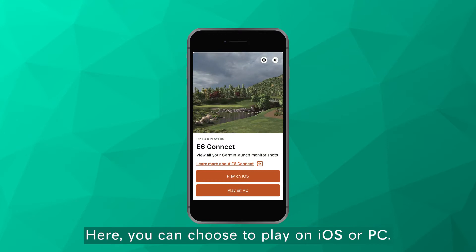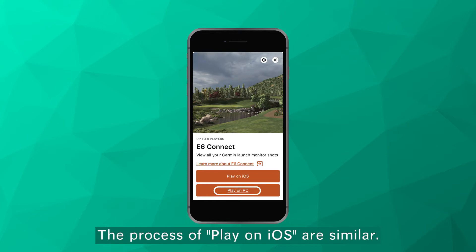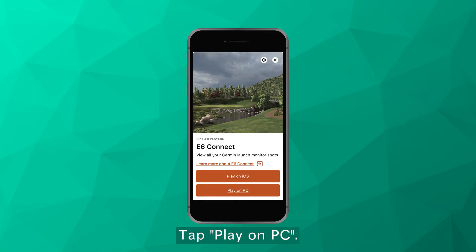Here, you can choose to play on iOS or PC. This video will select Play on PC for demonstration; the process for Play on iOS is similar. Tap Play on PC.